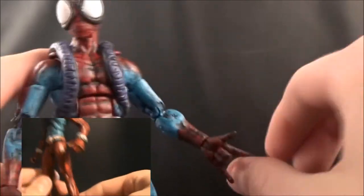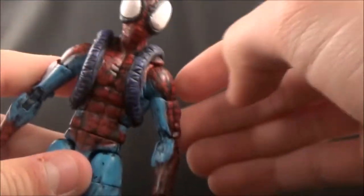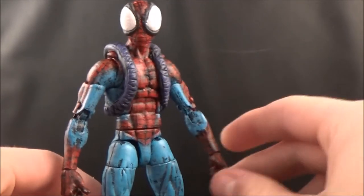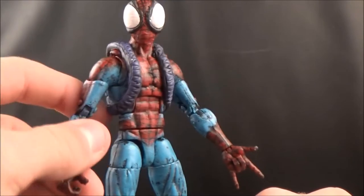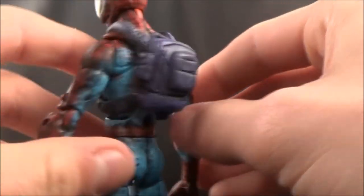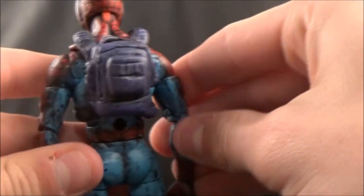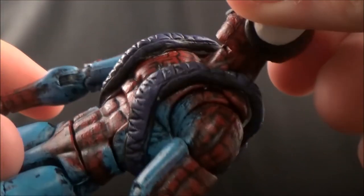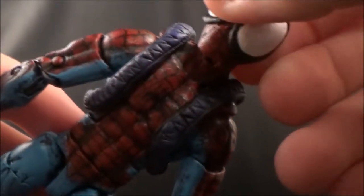I used that base and sculpted a bunch of stuff on it, but just like I did with the Scarlet Spider, I didn't really change anything about the normal figure — no kit-bashing was involved, since I was just getting back into customizing. All I did with this one, even less than the Scarlet Spider, was sculpt the bag. It took a while but I sculpted it off reference pictures. It was kind of difficult to get it to stay on his back when I articulated his chest, but I think I did that well. I sculpted the straps and the original strap design.